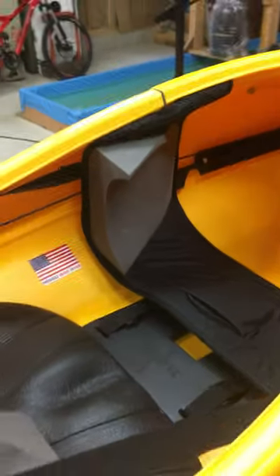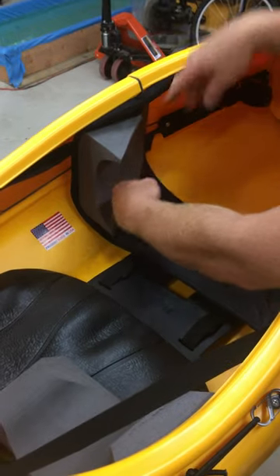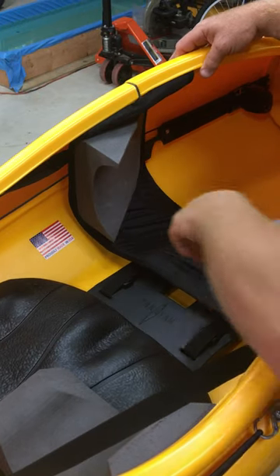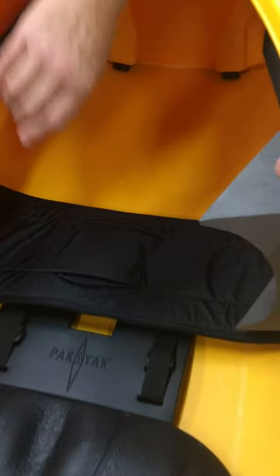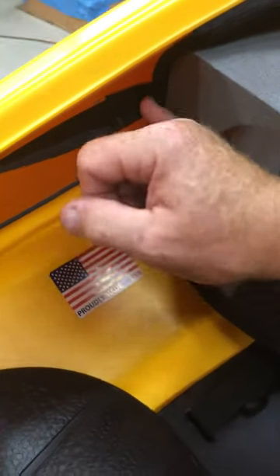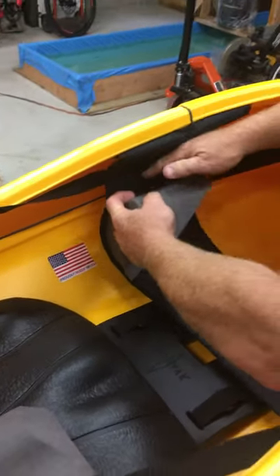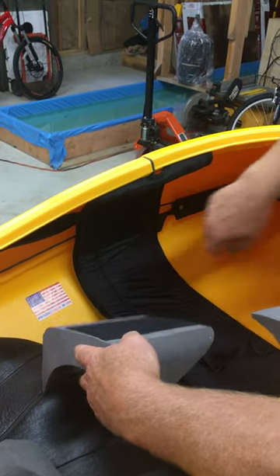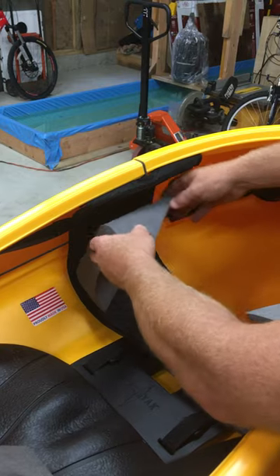That should be the only adjustment you need to make. I've got your thigh braces in — for me they work beautifully; my knees go right here and my thigh catches underneath here, very comfortable. I think it'll work for you as well. If you line this flat edge up with that seam, that's where I like it. It's just velcroed in place with a soft velcro, so if you want to move it to a different location you can do what feels and works best for you.